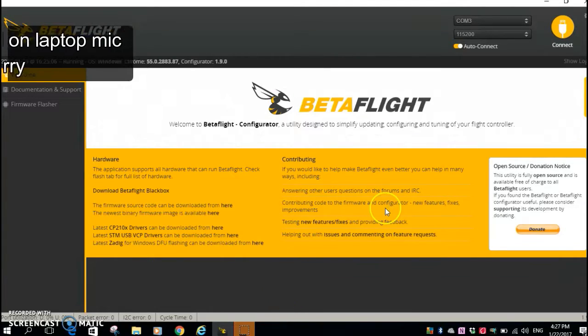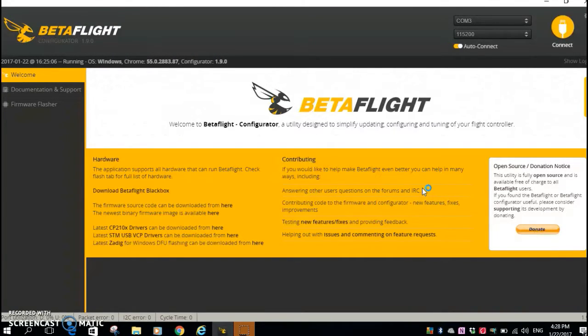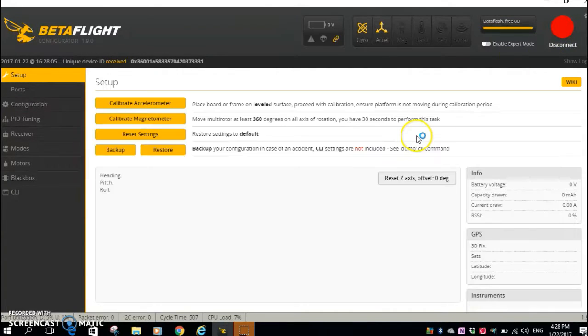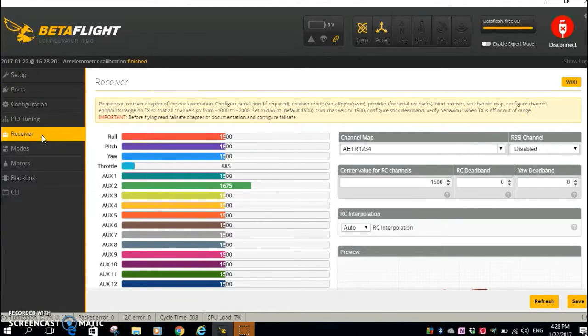So in Betaflight now, let me try and connect the cord. Plugging in — you can connect. Since I am in the flight control board, let me just calibrate the accelerometer.